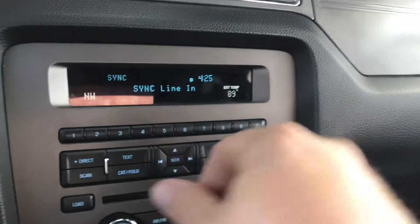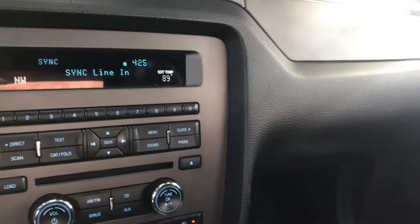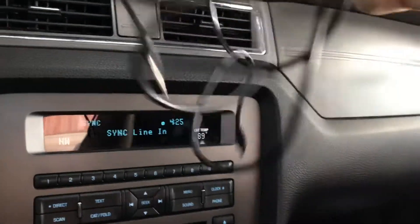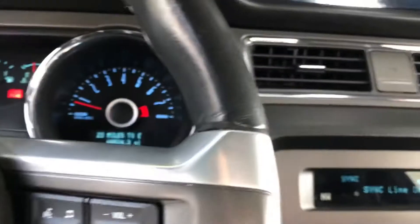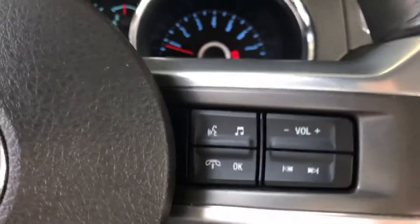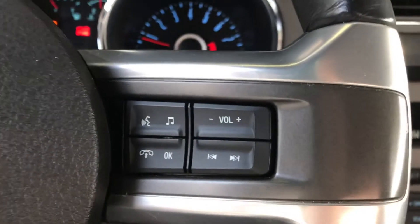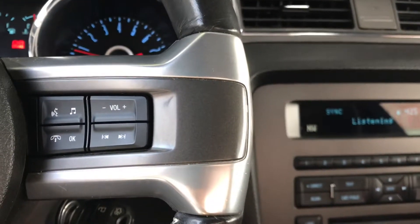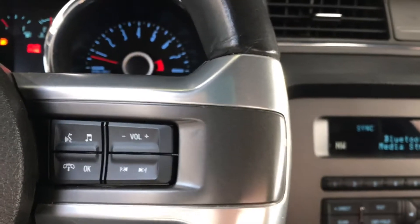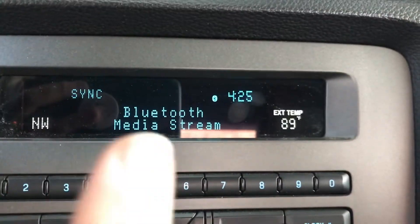You'll notice right now it says Sync line in — that's if you're doing like I used to, using one of these cables. The audio is never very good out of it, but that's how I used it. To make it work, have your audio on and go to your voice command and push it. It'll say 'please say a command' — say 'Bluetooth audio.' It'll tell you it's gonna link to Bluetooth, and now your screen says Bluetooth media stream.